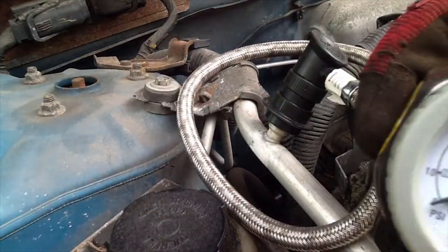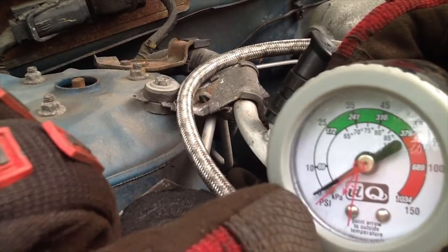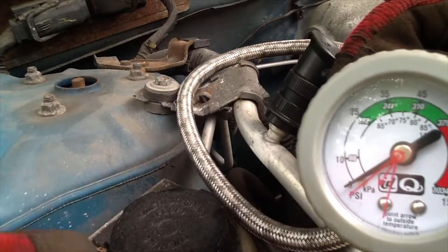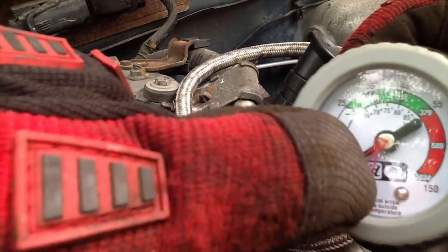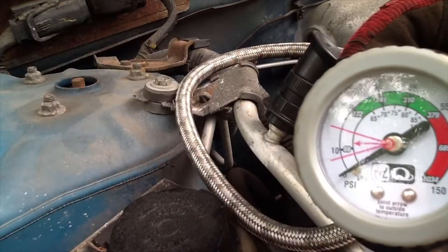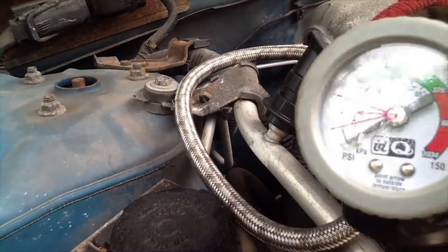With the quick connect end of the hose attached to the low port, look at the gauge. As you can see, it's on zero — the black needle — which means there's basically no refrigerant in the system at all. You can check the instructions: if the needle is up in the green area, you have the proper amount of refrigerant. If it's in the red area, there could be something wrong with your compressor.